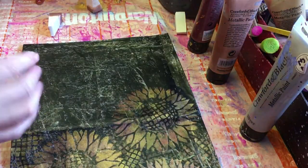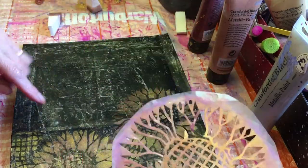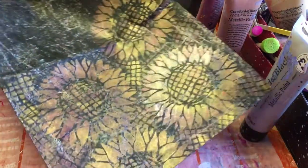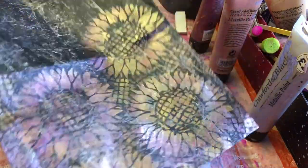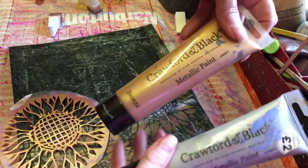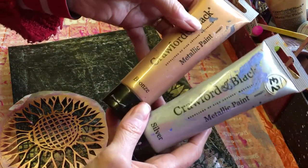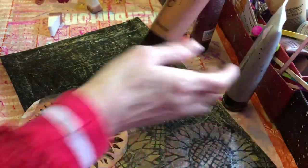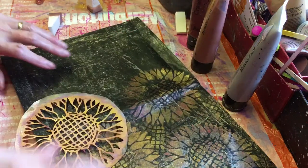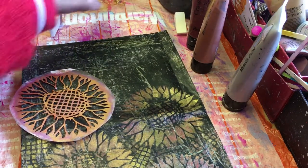This is my favorite stencil that I've had for years — don't know where it came from, a magazine of some description — but it just looks beautiful with the gold shimmery paint. I'm just using these; I've not really used much of the silver, but the Crawford and Black that I get from The Works, in the bronze and the red one.